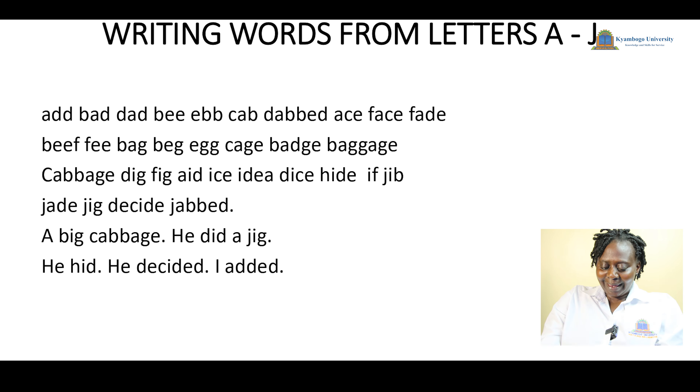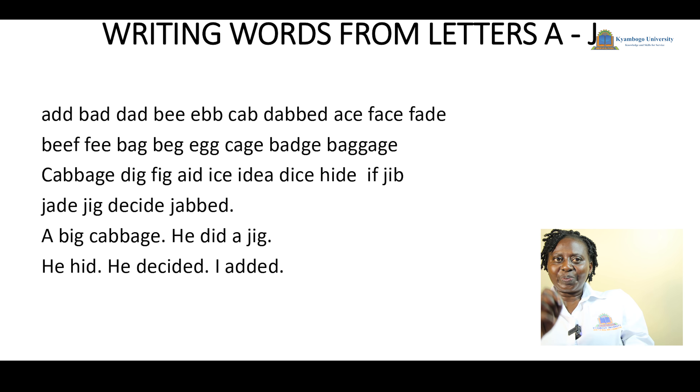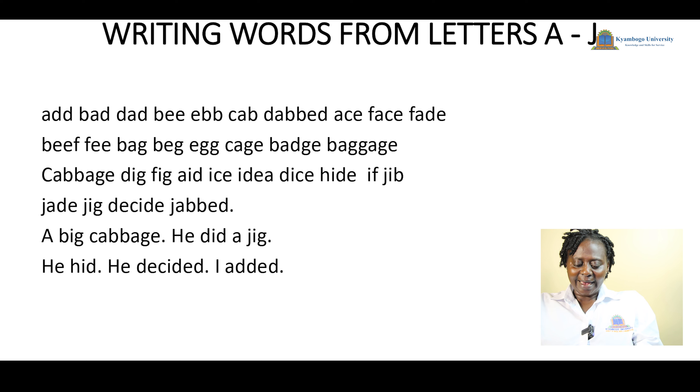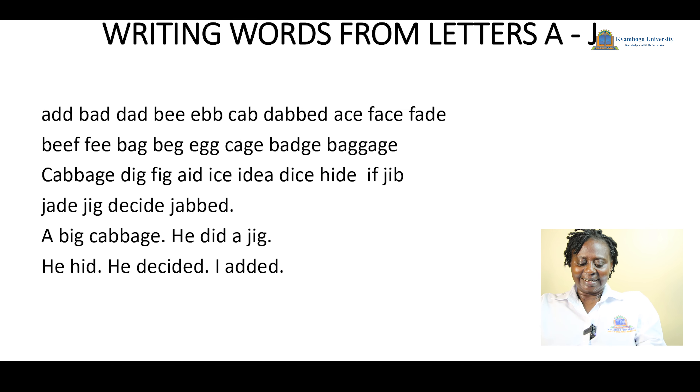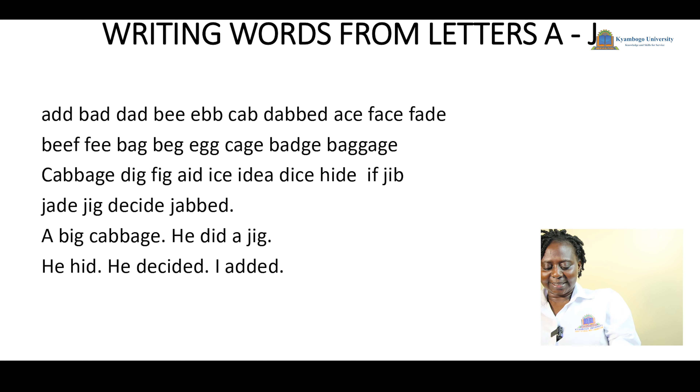Number two: we introduce ourselves to writing words. The first word is 'add.' When we want to write 'add,' we write letter A in the opposite position, then letter D also in the opposite position. The difference between writing letters and writing words is that when writing words you don't leave space until all the letters in the word are written. So we write A, D, D — that is the word 'add' — then leave a space after completing the word. The next word is 'bad': B, A, D, space.